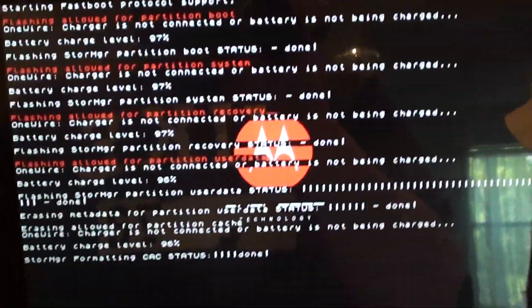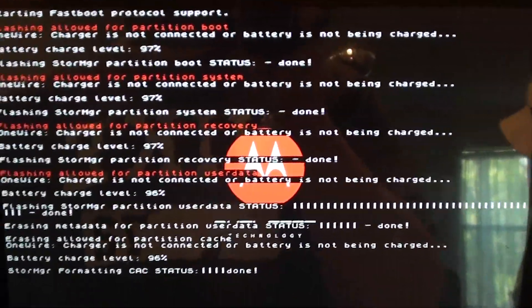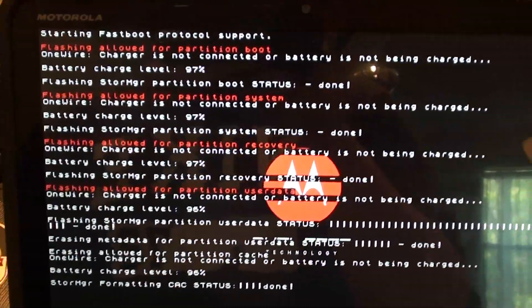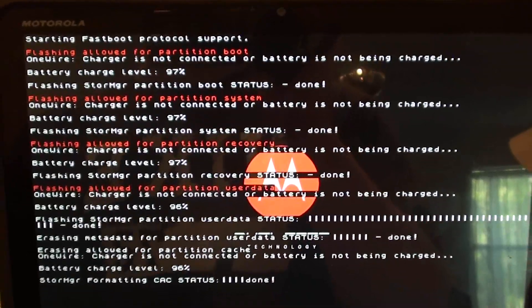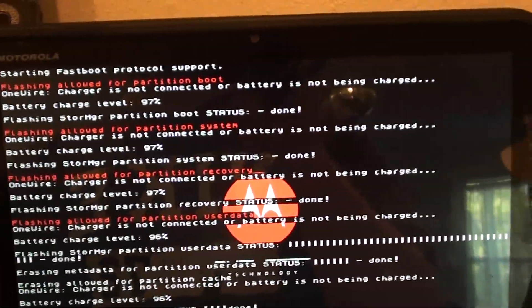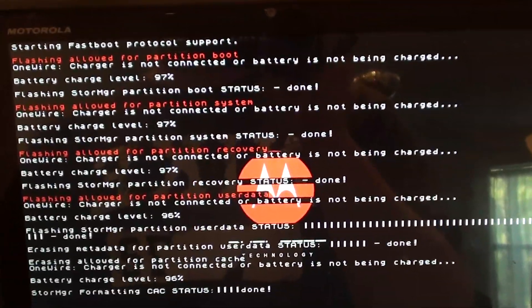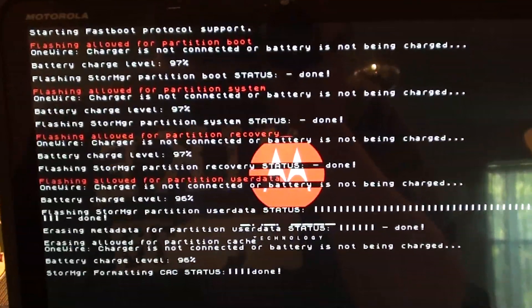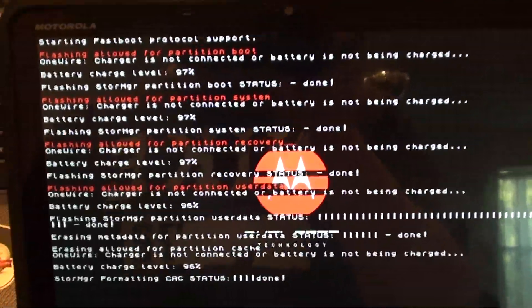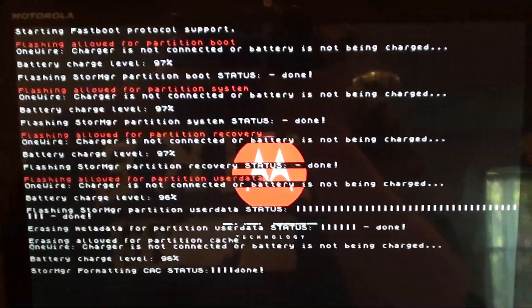I should also mention the last step I believe is optional — I'm going to do it anyway — it's re-locking it. I think if you don't have it locked you're not going to receive your update, but I'm not 100% sure on that, so it's your call. I'm going to lock mine just to be on the safe side. Also, you should note that in this forum post there's also a Mac tutorial. I can't do that because I don't have a Mac, but it's basically the same steps. If you follow along with the forum you should be good.